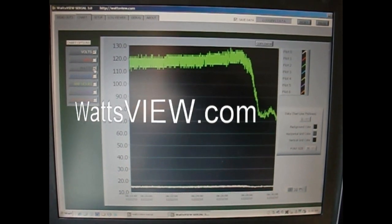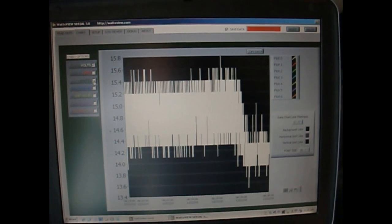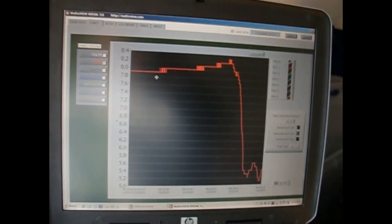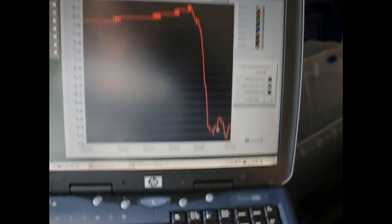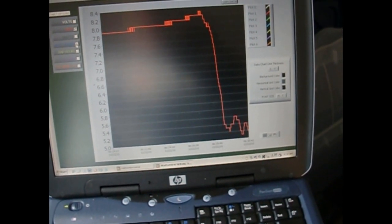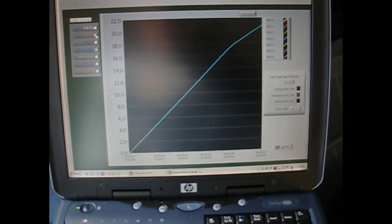I'll switch it over to volts — this is what's going on with the volts, again between 14 and 16 volts like we saw before. Flipping on the amps — our amps were good at a little below 8, peaking up around 8.3, now down here in the low 5s. Looking at our accumulated watt-hours for today, we're up to 22 so far — not too bad.